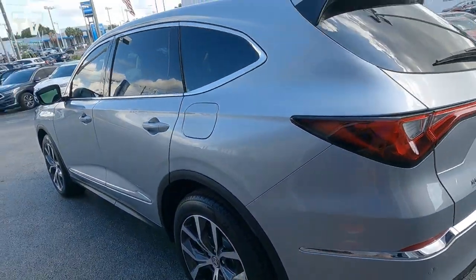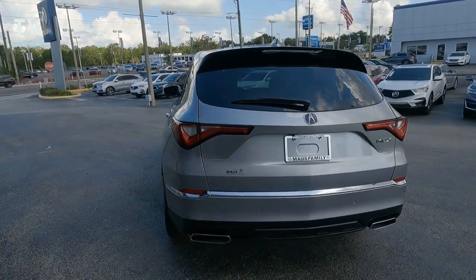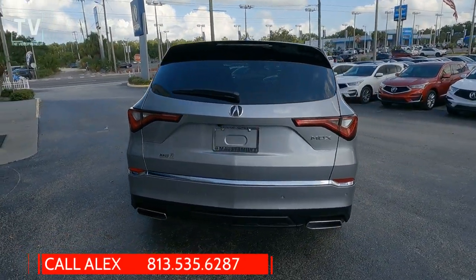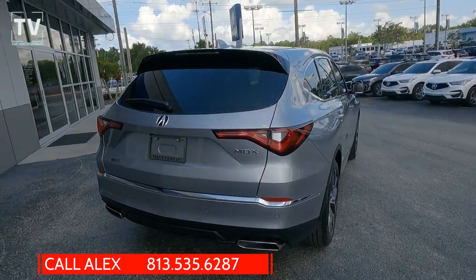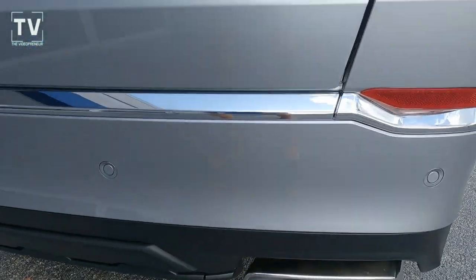Four-wheel disc brakes at all four corners, LED tail lamps. For additional information or to arrange a test drive, give Alex a call — he can answer your questions and arrange that test drive.